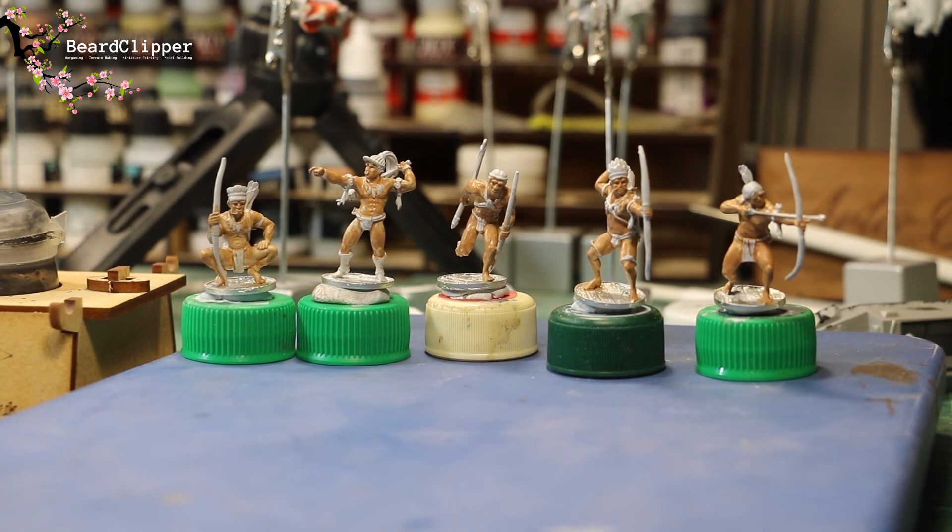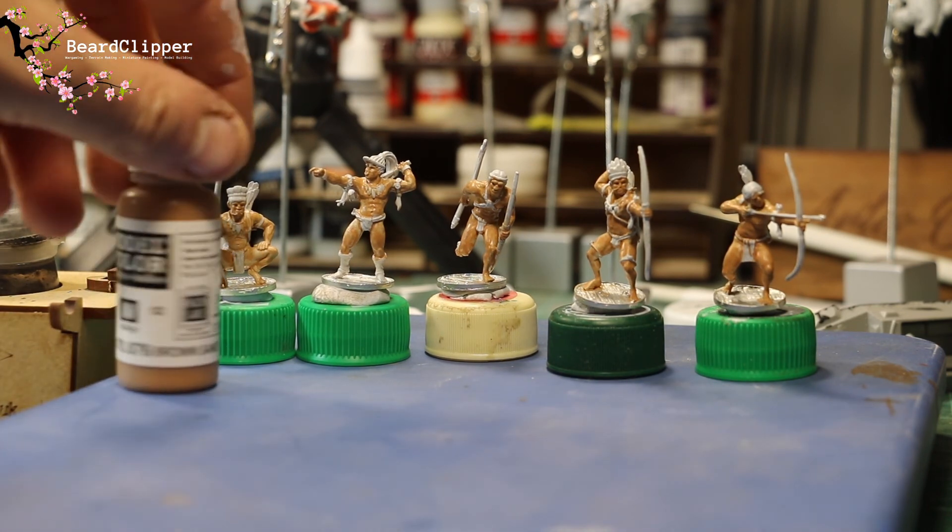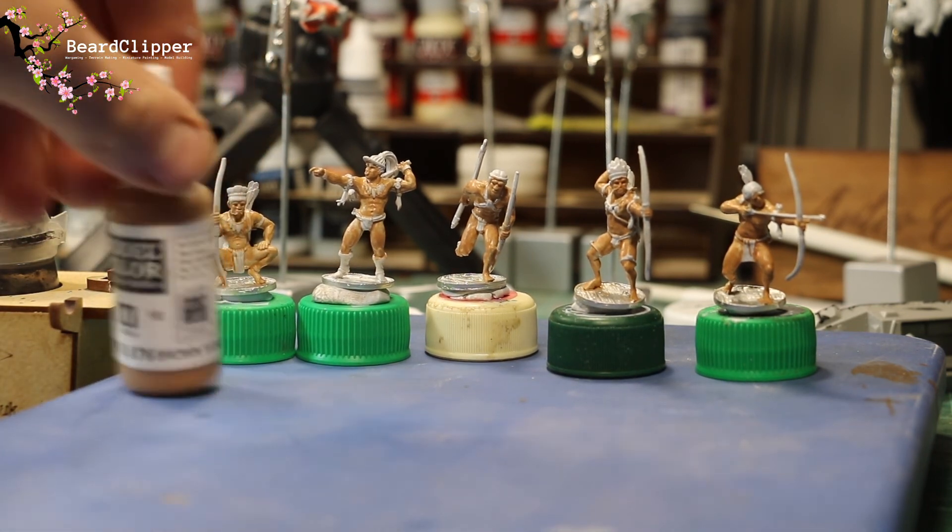I've just got a little bit of time at the painting desk. I've managed to get the skin tone done on these Indian Braves — I'm using Brown Sand from Vallejo, which is a really good go-to for more tanned or darker-skinned miniatures where you don't want to go completely to the dark end. It's working really well. I was planning on getting them completely finished tonight but I'm just too tired and I don't want to do a bad job.